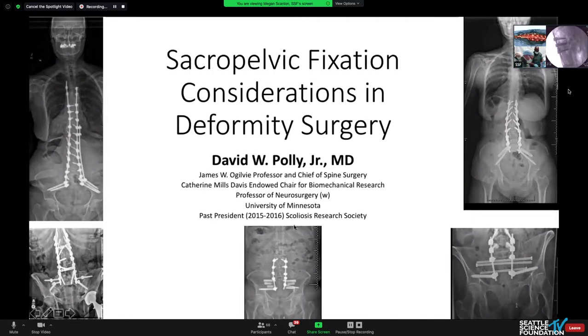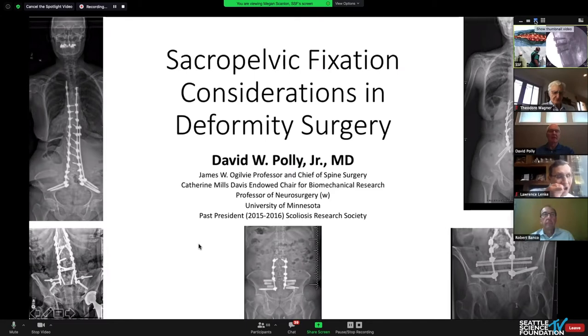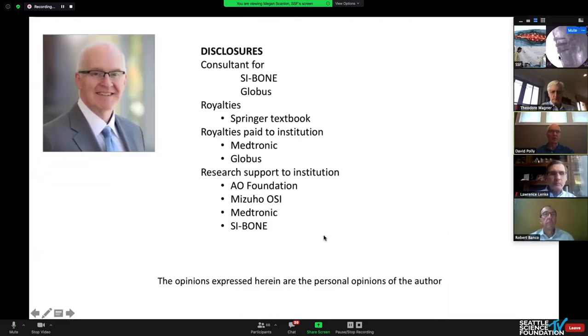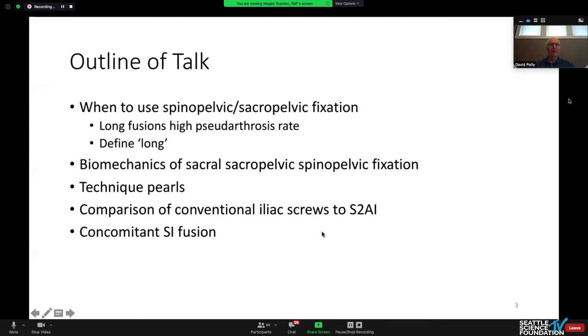Can everyone hear my voice okay? You're good. So my disclosures, some of which are pertinent. This is what I want to cover today: when do we use it, how do we do it, what are the biomechanics, some technique pearls, and then comparison of conventional iliac screws to S2 alar-iliac, and then concomitant SI joint fusion.